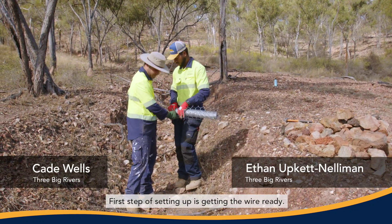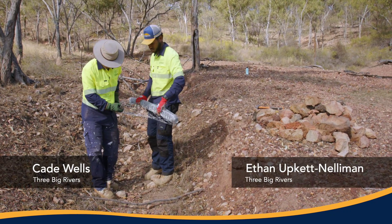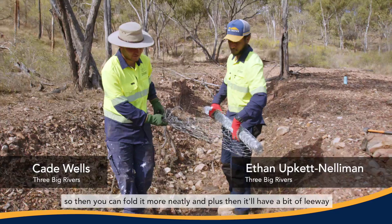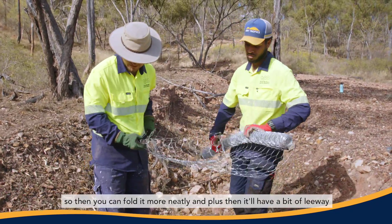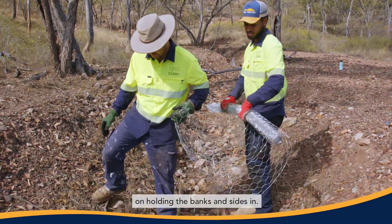First step of setting up is getting the wire ready. Usually with setting up the wire, you always leave a bit of slack in it so you can fold it more neatly, and it'll have a bit of leeway on holding the banks and sides in.